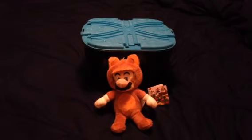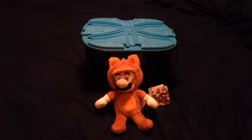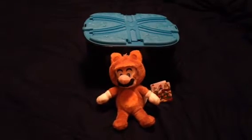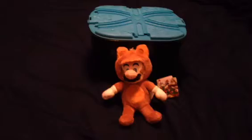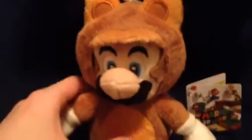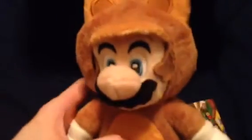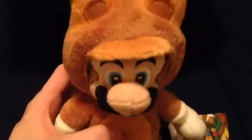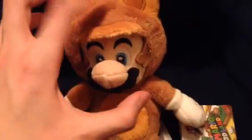Hey everyone, I'm back for another Super Mario plushies toys review. This time, it's the Tanooki Mario. There he is. Wow, isn't he cool?